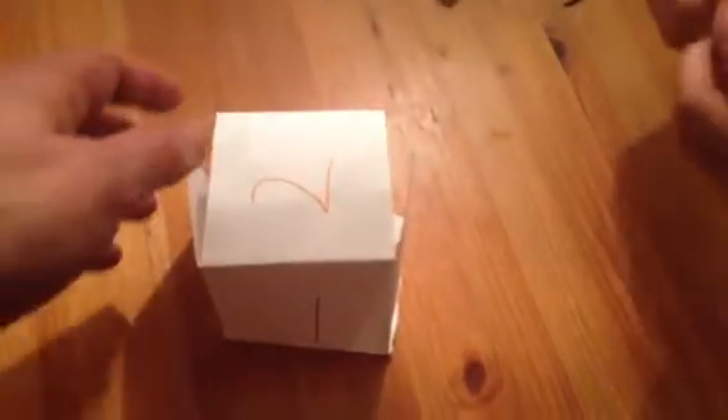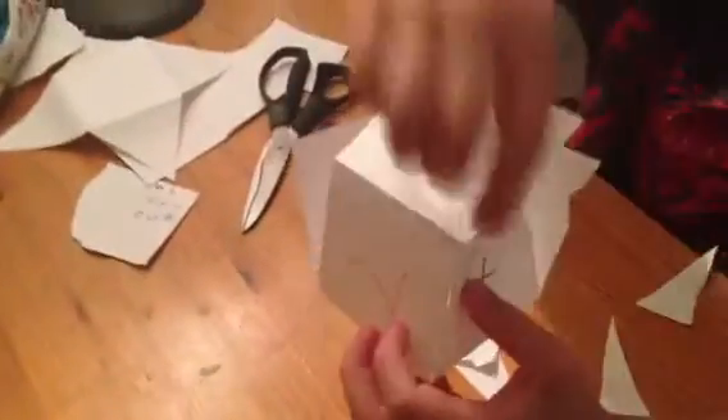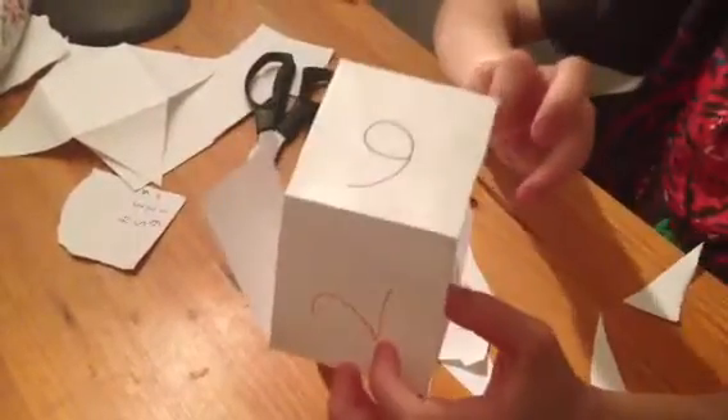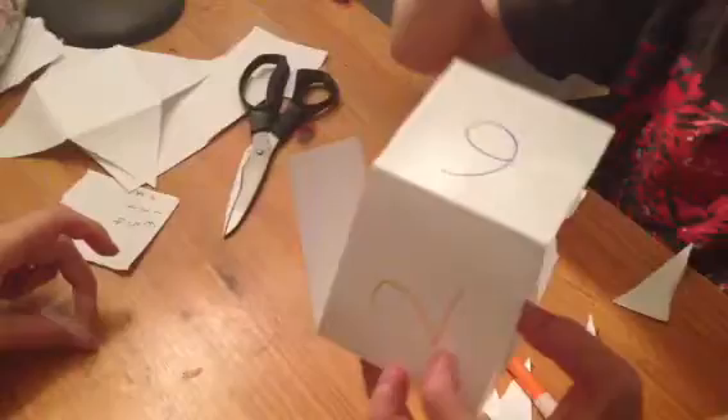So the question is, they're working on how many pieces of tape are needed. So is it... actually no, you don't need eight, you need one, two, three, four, five — no, you need one, two, three, four, five, six, seven.